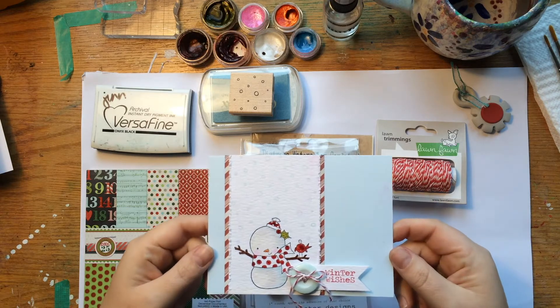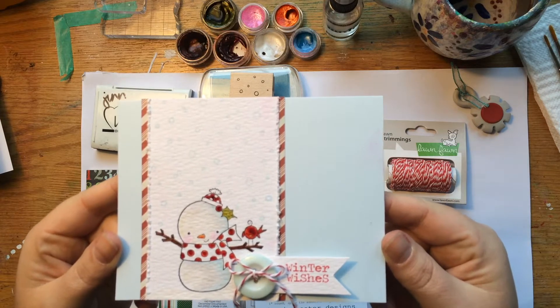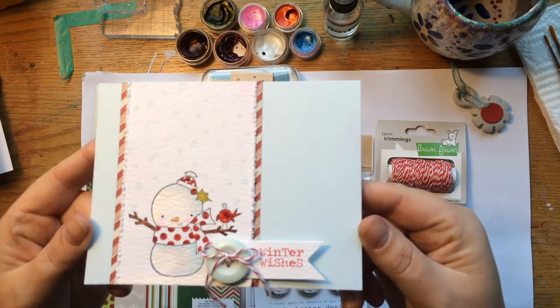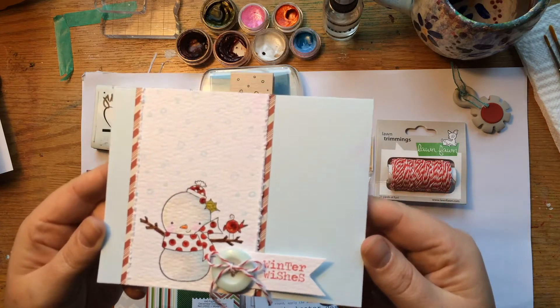Hey everyone! I have the third card for you today in my Coolest Card Series. We're continuing on the Snowman theme. You can see this card here where I did some Twinkling H2O watercolor techniques, which I will show you in this video.